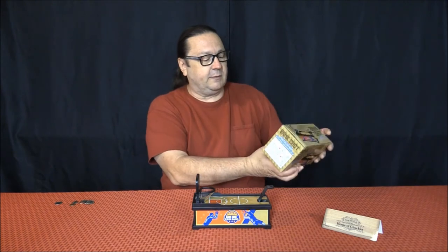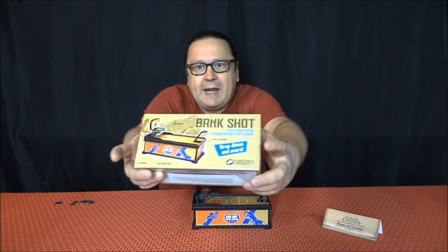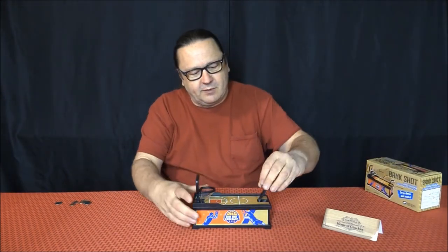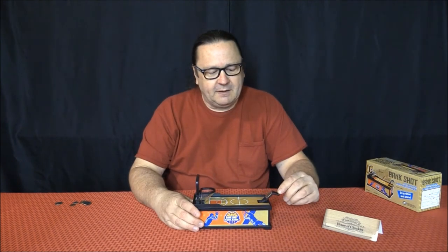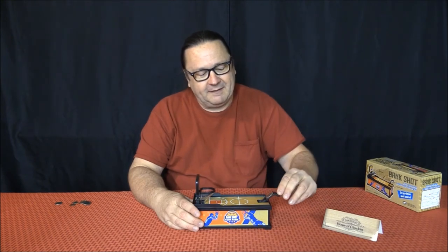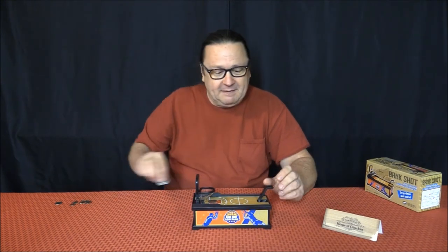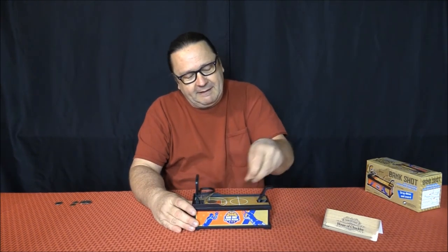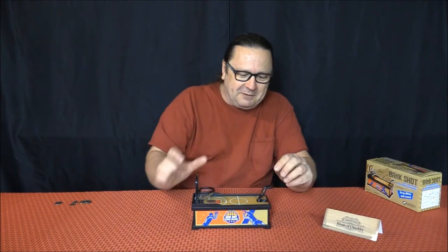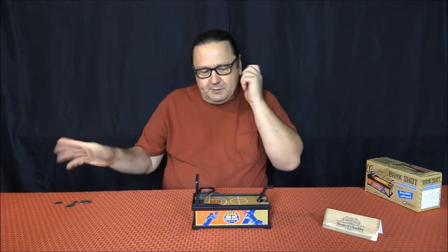It says somewhere on the box 'drop dimes and score,' and I was like, well, I wonder if it's only for dimes. So let's try some bigger coins — we'll try a quarter. Almost! I got the dime but I'm not doing so well with the quarter. Oh, there it goes! So I assume you can use anything.